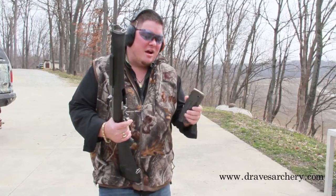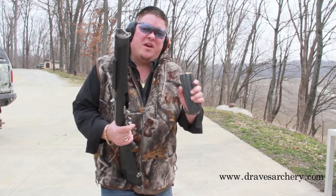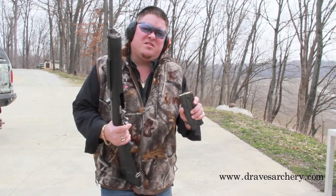Welcome to Draves Archery, dravesarchery.com. What I'm going to do today is shoot a ballistic gel block with a .223 from DRT, that's Dynamic Research Technology.